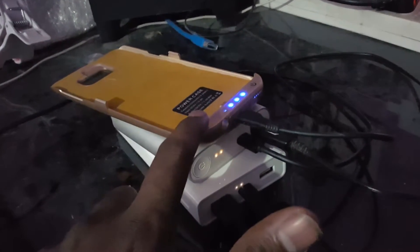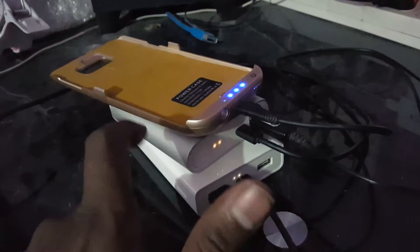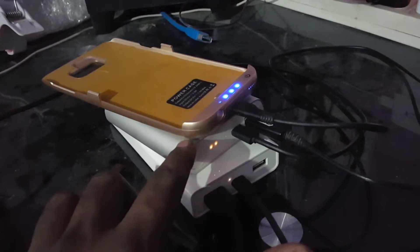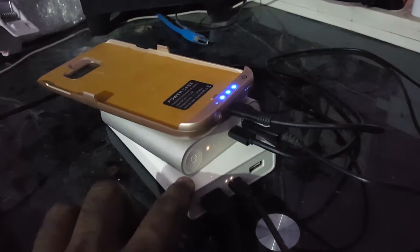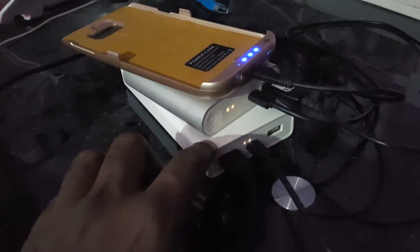Once this 5,100 mAh power bank gets fully charged, the output will stop from this power bank, and then this power bank will charge fully. Once that's fully charged, the output will stop from this one as well, and then this last power bank will get charged fully.